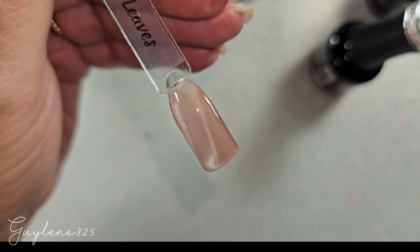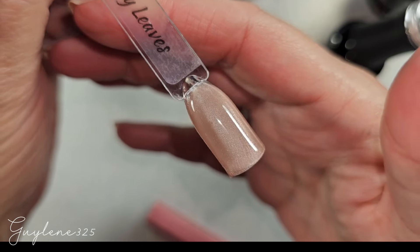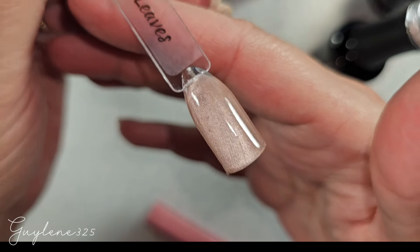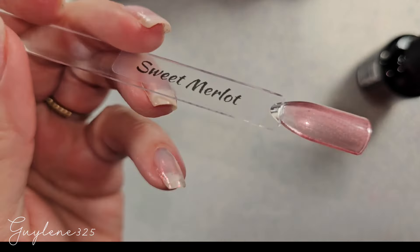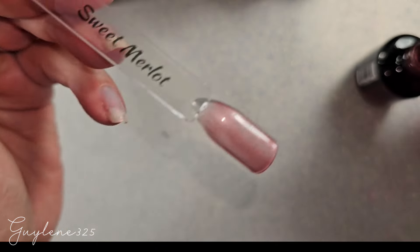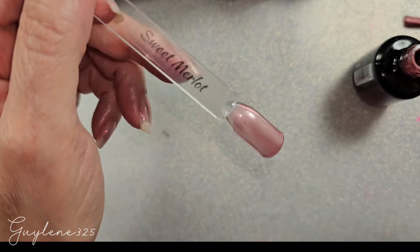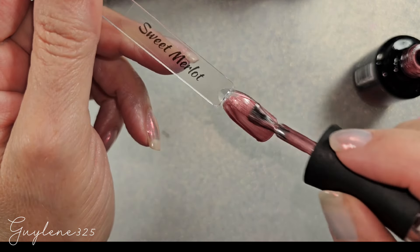I really wish I had two of these magnets, but I'll get another one and see what we can do with two — I've got several round ones I could use. Last, we have Sweet Merlot. I thought I would like this one the best but it's not quite red enough for me, though it is very pretty.